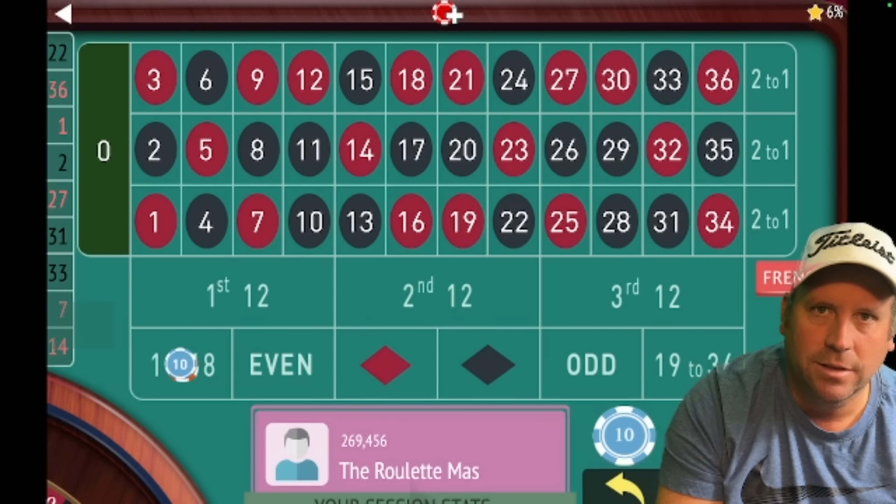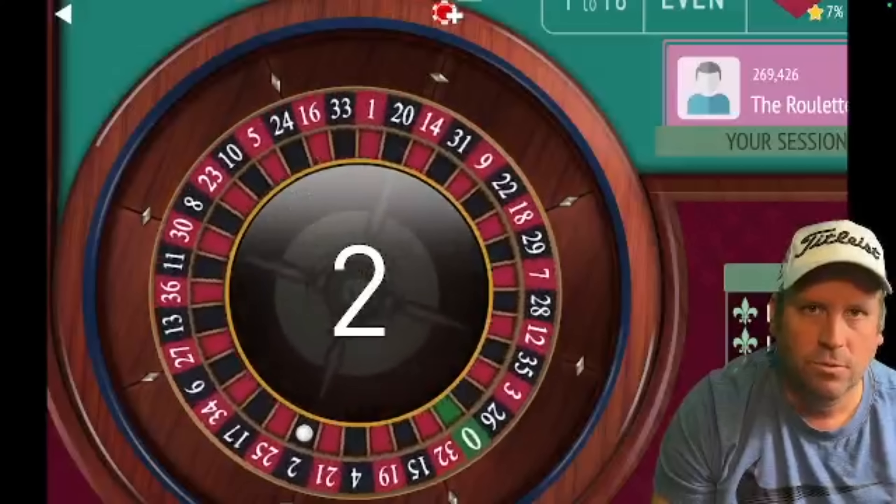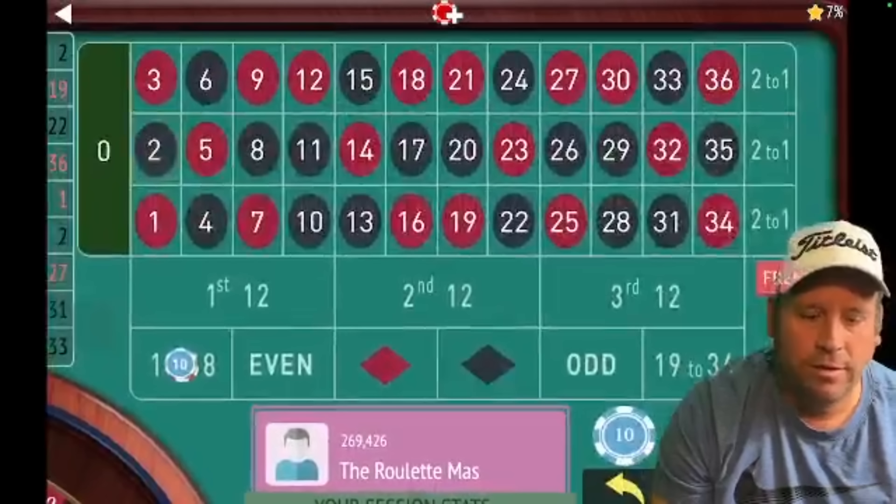That's a loss, so we stay on the same bet and go to $30. We lost at $20, now we're on $30 — and we got the win. RonJo says that anytime you win on the $30 bet, you place a $10 bet next. Get a spin first to get some new numbers, and you only place that $10 bet after a win on the $30.